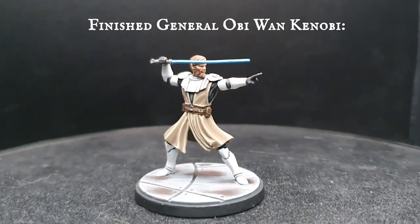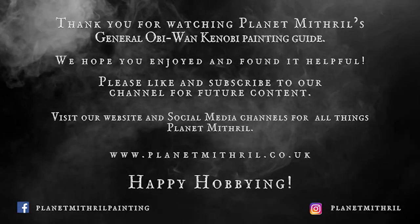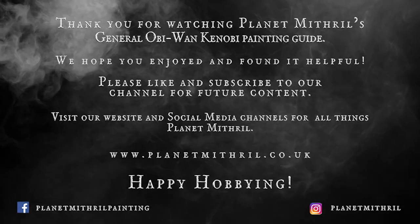I really hope you guys all enjoyed today's video. Please like, subscribe and share the video — all your help continues to push the content out to more avid hobbyists. As always, take care and happy hobbying!